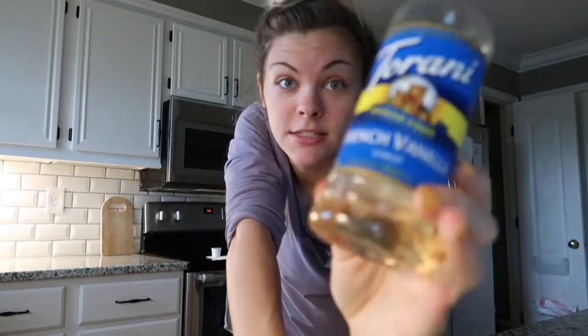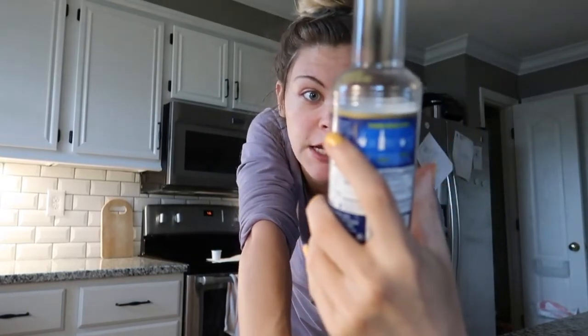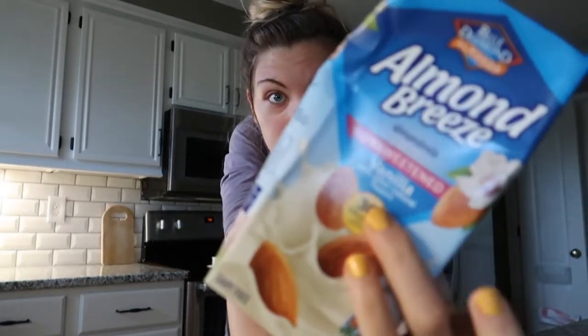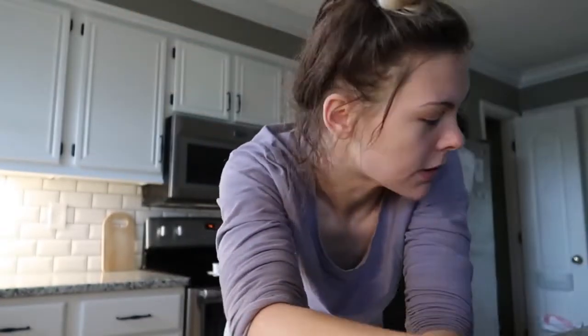To make the knockoff Starbucks caramel macchiato, here's what you'll need. First, some form of vanilla syrup — I use the Torani sugar-free vanilla, which you can get at Target. Starbucks uses vanilla in their caramel macchiatos. Next, any milk you want to use — I'm going to use unsweetened vanilla almond milk.